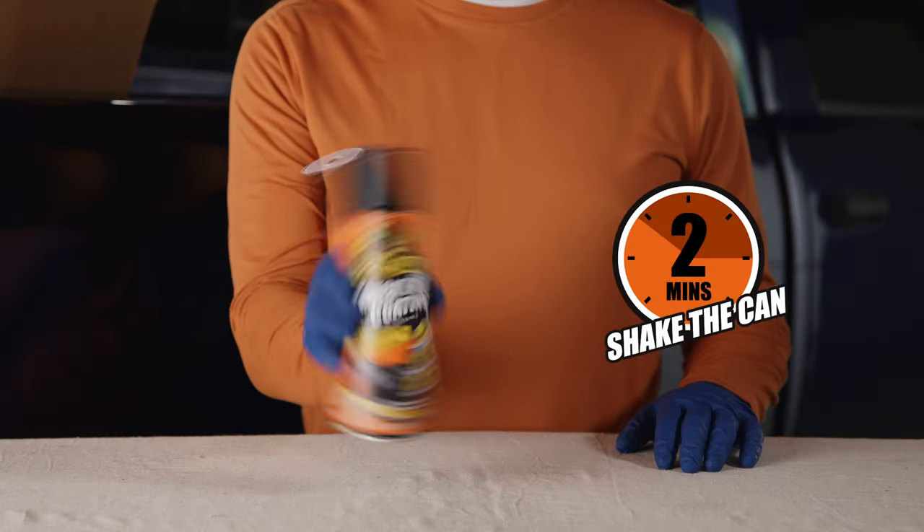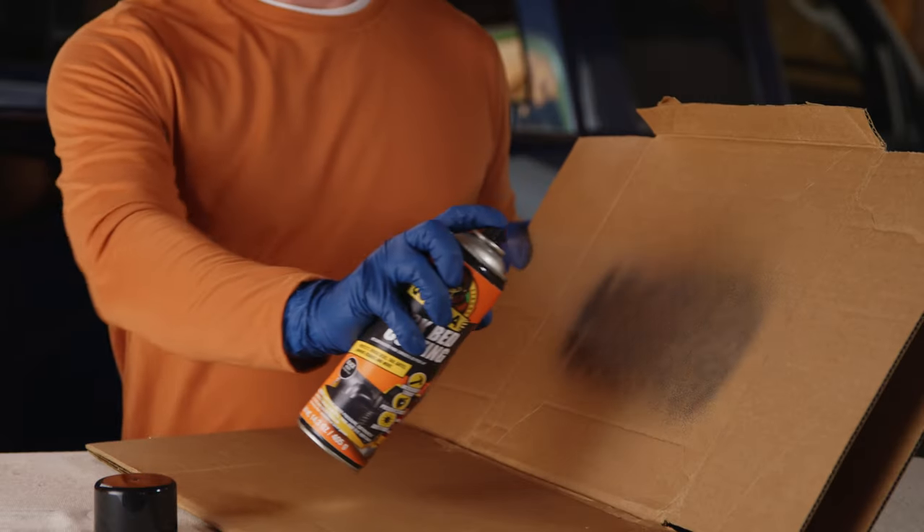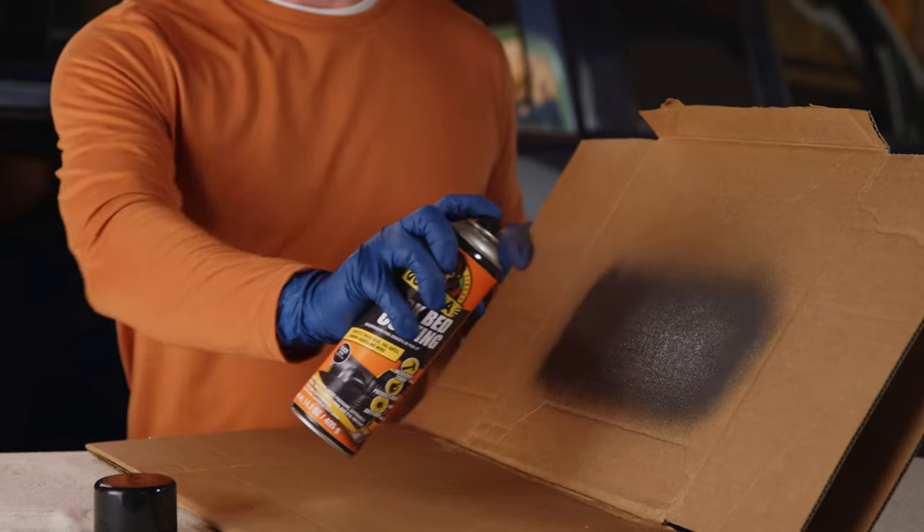Lightly sand the area and wipe it down again. Take your aerosol can and shake it for at least two minutes. Before applying to your chosen surface, spray a bit on cardboard to test the texture.